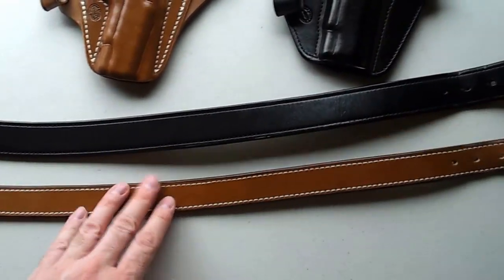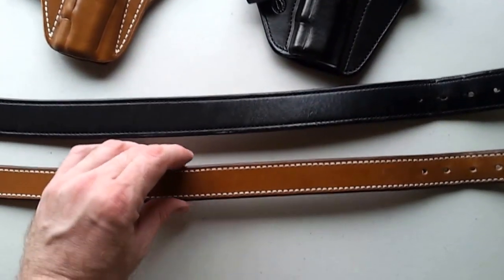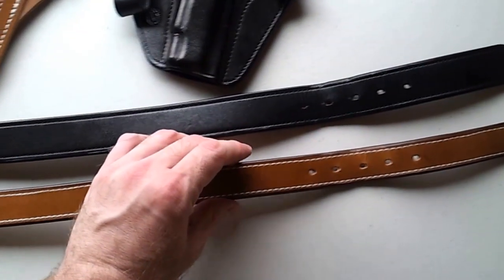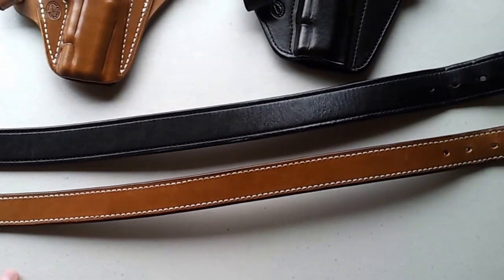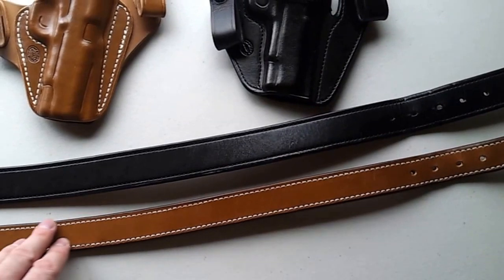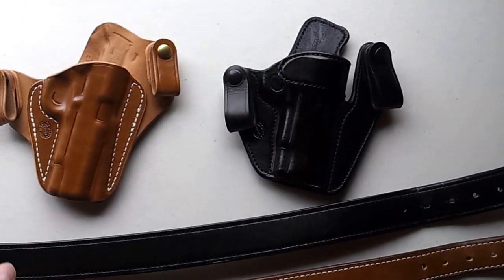I do have a couple of MiltSpark belts here. The black belt is an inch and a half, and the light brown tan belt is an inch and a quarter. I decided to go with the inch and a quarter because I felt it was more of a dressy look. I might oil it a little bit to darken it up, because I like a little darker leather.